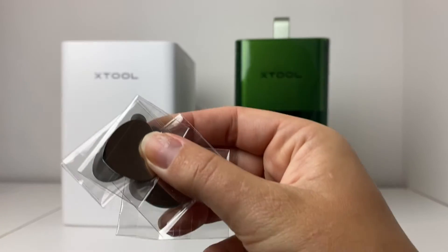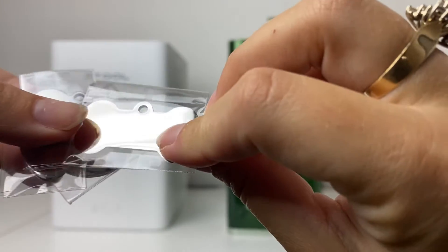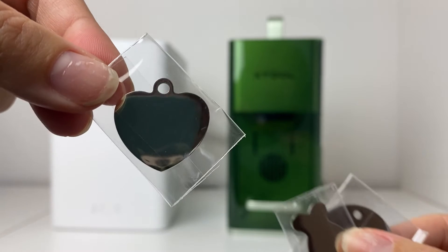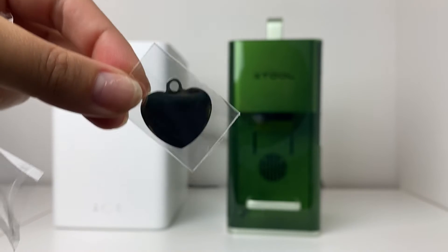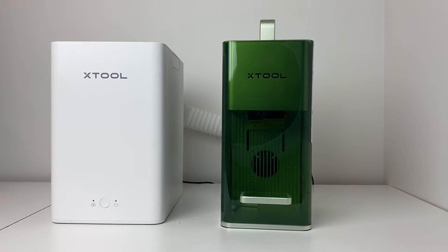It works on metal, wood, stone, plastic, and stainless steel. And these tags — I'm of course going to make one with my dog's name, but there are all these cool tags and pendants to make your own custom jewelry. That photo feature is so super cool.